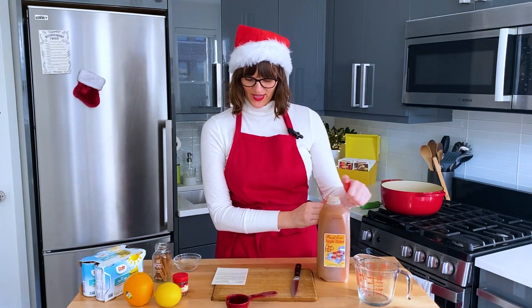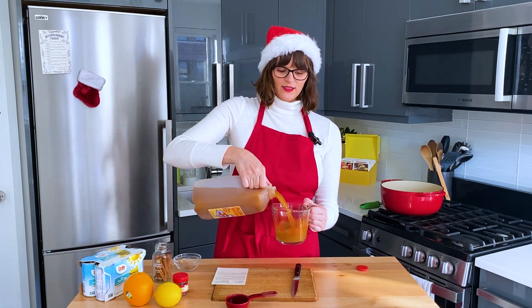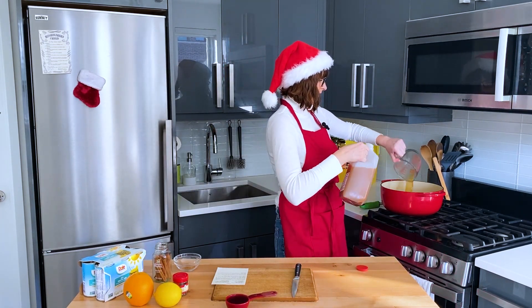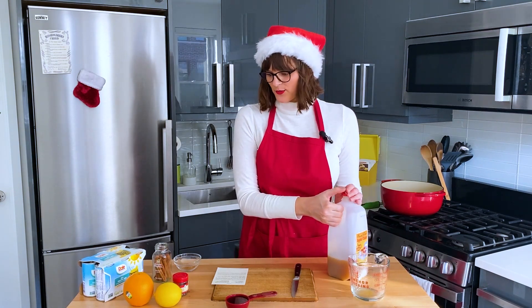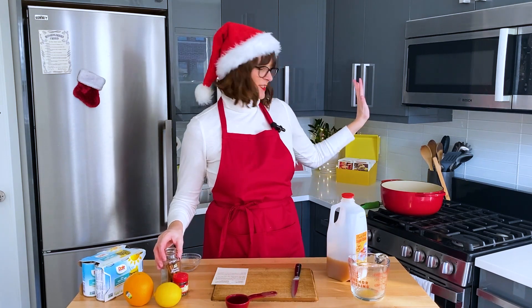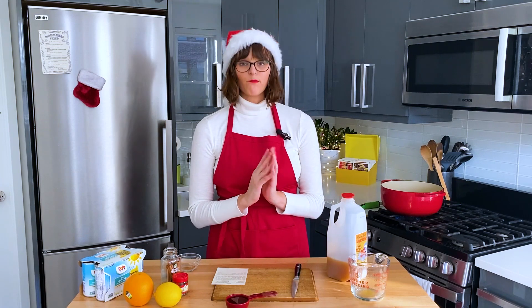We start by heating cider — all six cups — in a large pot. I'm gonna go ahead and measure six cups. To that cider, we're just gonna add one of the cinnamon sticks, and we're gonna crank that up to a boil.